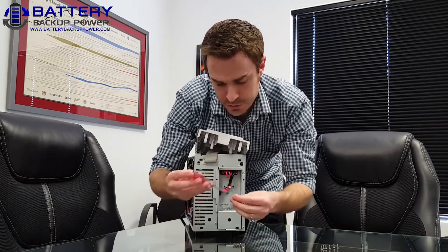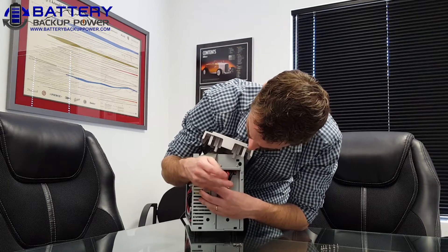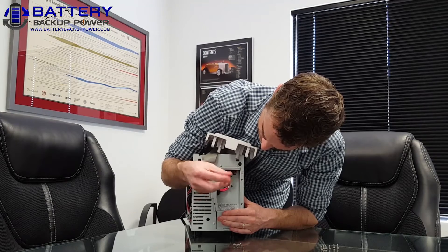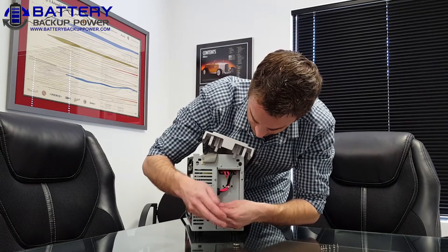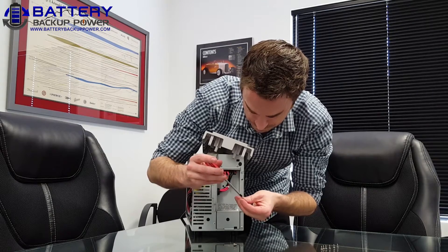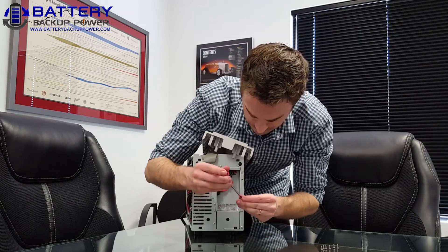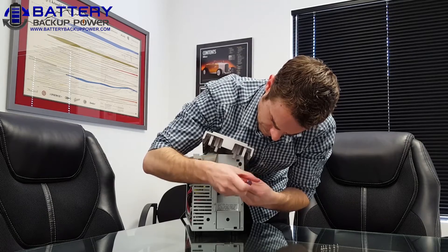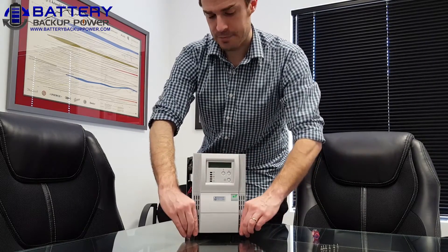Once the connections are secure, you're going to use your Phillips screwdriver and screw back in the four screws. Now I'm going to take the faceplate and go ahead and snap it back into place. There are four clips — two clips on the top and two clips on the bottom.